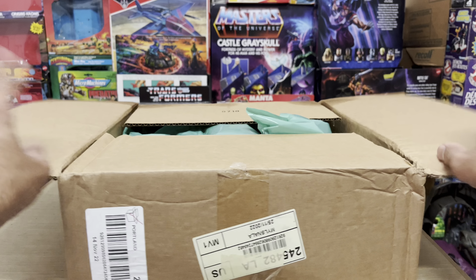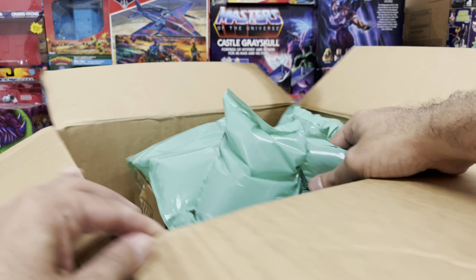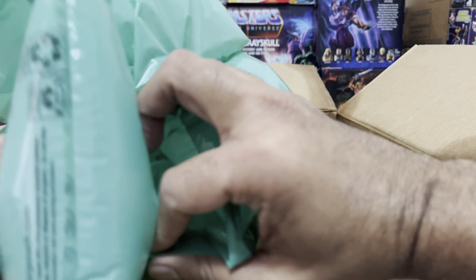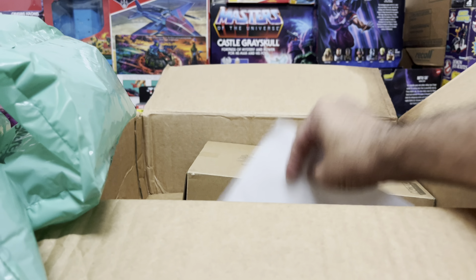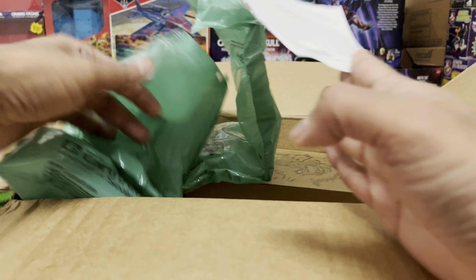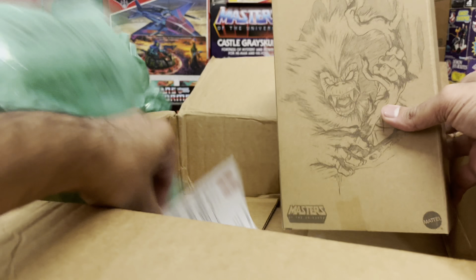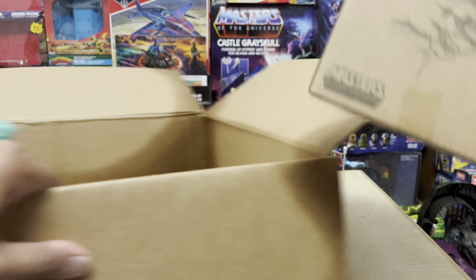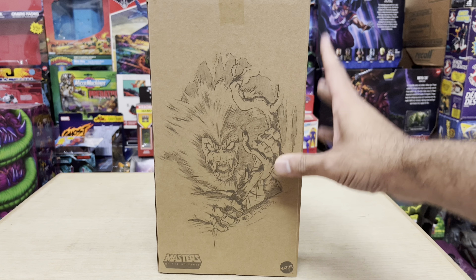I get into the box and the first thing that greets me are the packing materials. Now, even though they're there, there's still enough space for the package to be tossed around within the box. But at least they're there. We also get the shipping order for this whole shipment — everything is just laid out there. Then we get to the actual package. I'm really thrilled to receive him, probably one of the last few people on the planet to actually get him in hand. He's looking great.